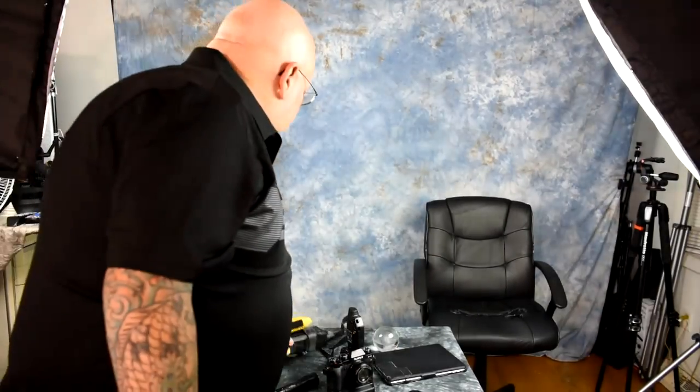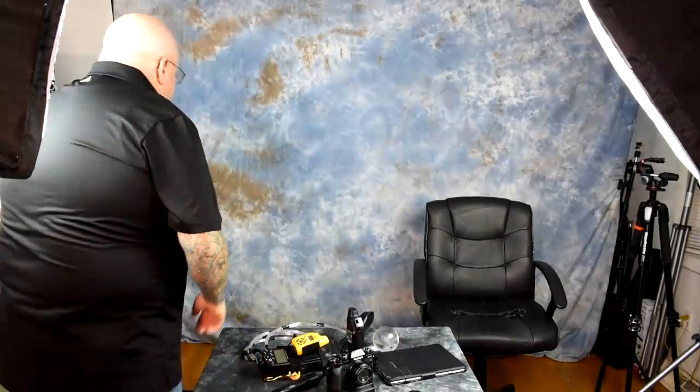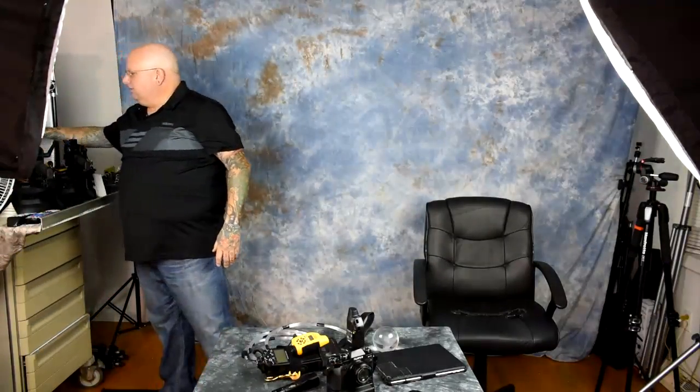Hello there. I want to show you the most useful photographic tool that I have. I've invented a lot of stuff over the decades — yes, I said decades. I'm obviously dating myself.